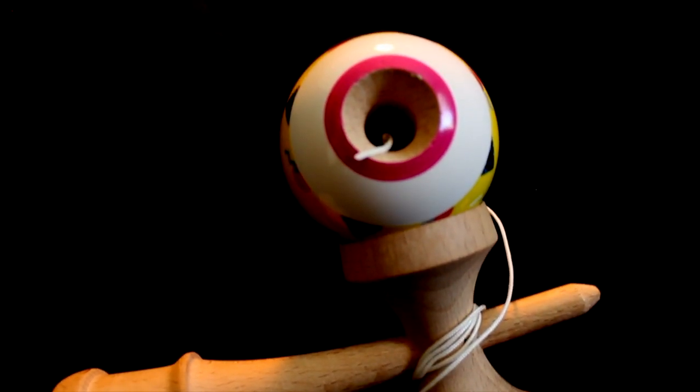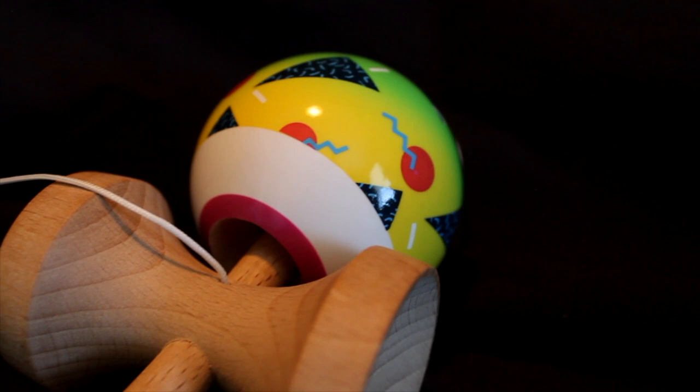In terms of the tama design, there's a lot going on but it's really cool. We got a 70/30 split — on the 30 side there's a white section with a little pink circle around the hole, and on the 70 side we got a green and yellow fade. There's a bunch of graphics: triangles, circles, squiggles, rectangles — all to really give off that arcade 80s vibe, which I really liked.